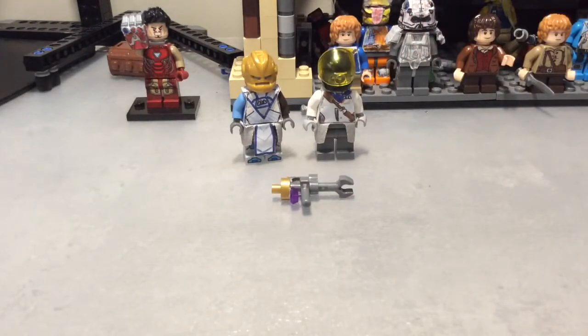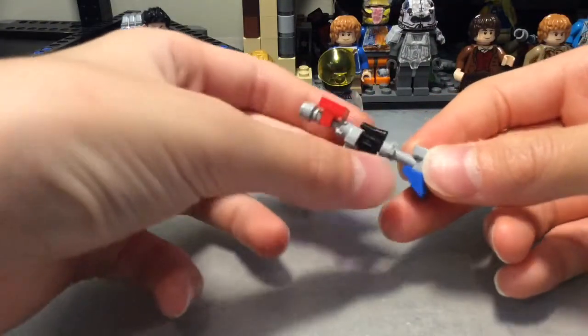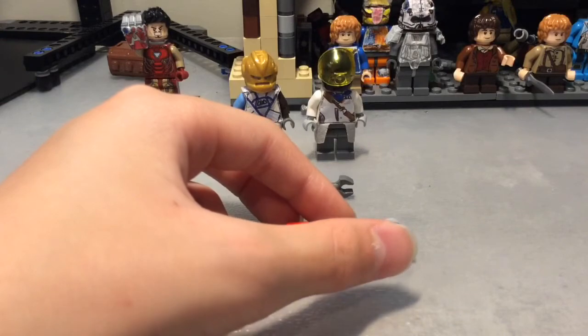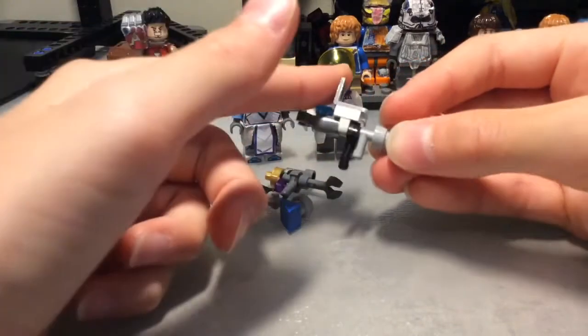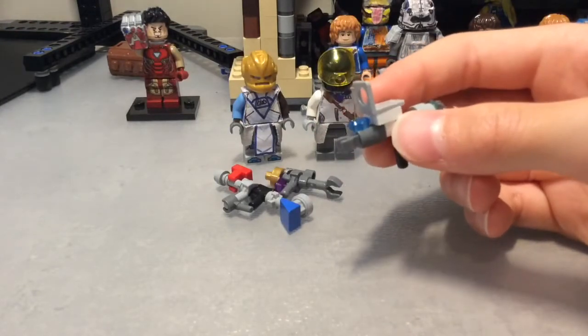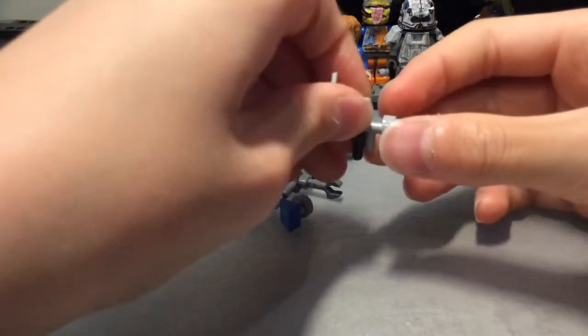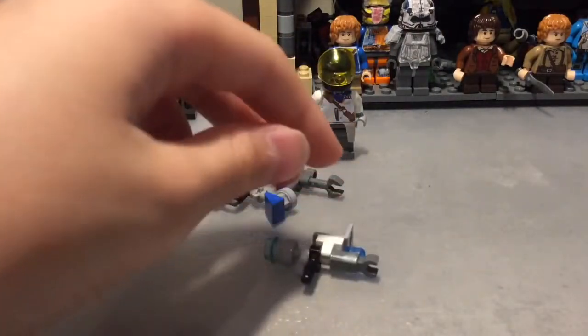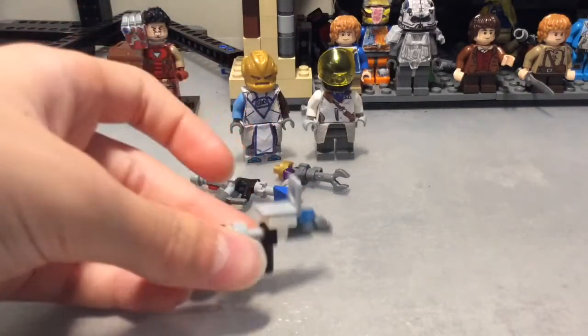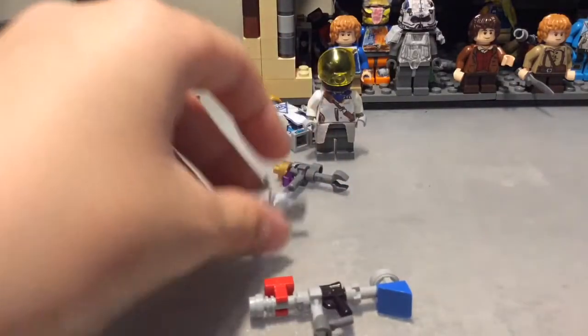I also have an exotic weapon — Soma Prime — it's not the best, I'll have to redesign that. And I also made an exotic SMG, the Risk Runner — I finally remember, I can't believe I forgot that! So yeah, I've got Soma Prime and Risk Runner.